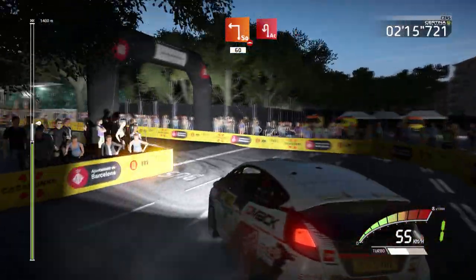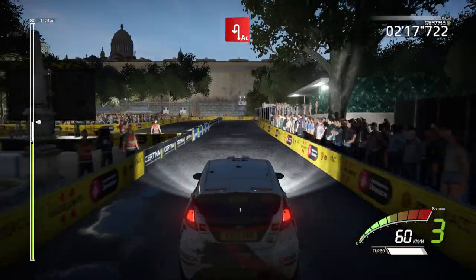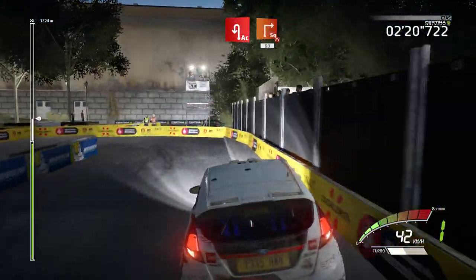Acute hairpin left. And square right, narrows, 60.